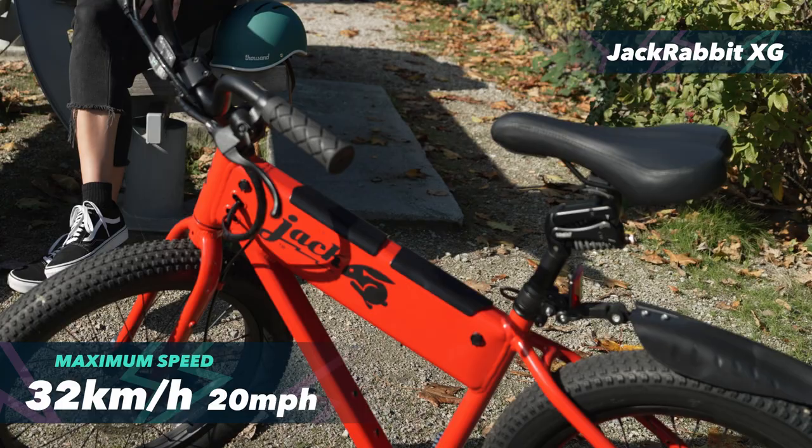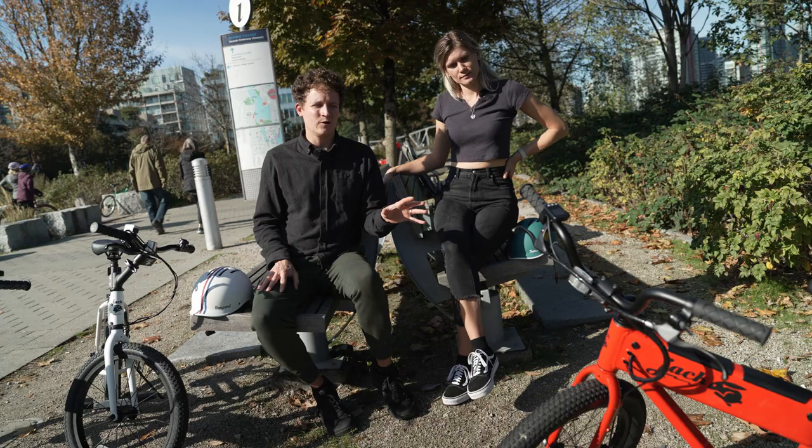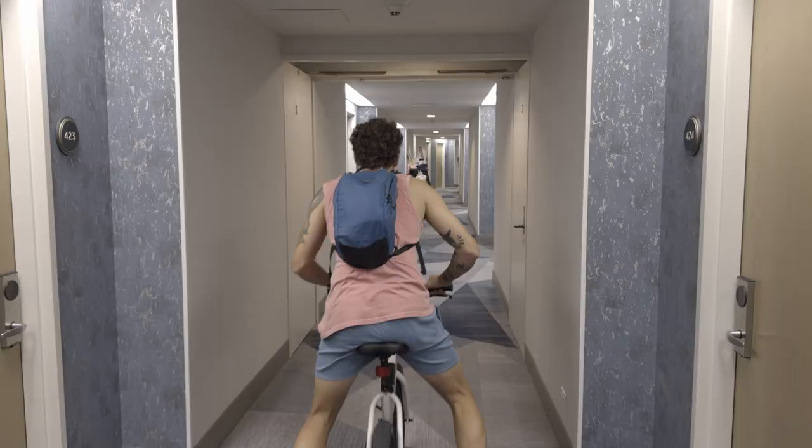The XG has the same top speed of 32 kilometers an hour but handles hills better. It has two batteries, so theoretically double the range of the OG, though if you're going full throttle you may not get that. They haven't made a travel bag for the XG yet, so we couldn't bring it on our trip, but we rode it enough to give our thoughts.